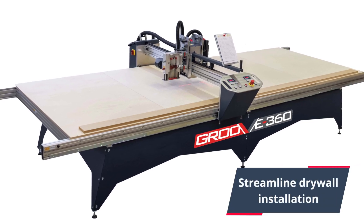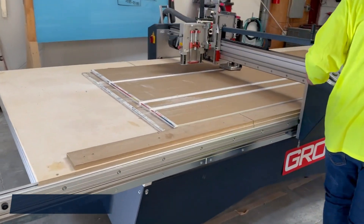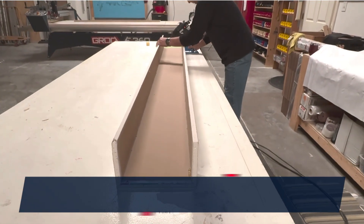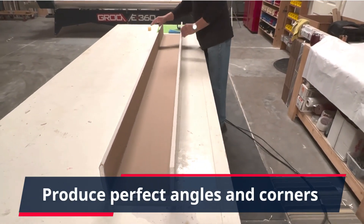Groove 360 is the commercial drywall solution to streamline drywall installation. Limit endless and laborious hours spent in manual cutting of drywall. Produce perfect edges, angles and corners, especially for areas where repeated or multiples of drywall profiles are needed.